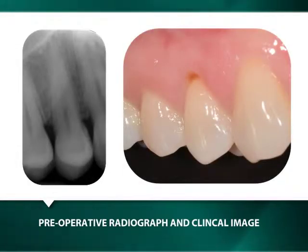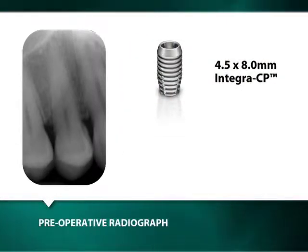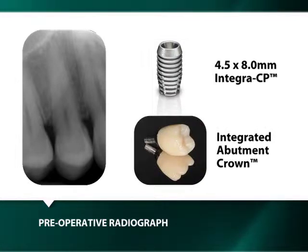This video demonstrates the extraction of a maxillary right bicuspid and its replacement with an immediately placed and loaded 4mm by 8mm Integra CP implant, and its subsequent restoration with an integrated abutment crown in 3 clinical visits within 90 days.